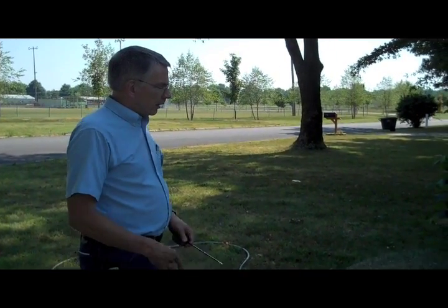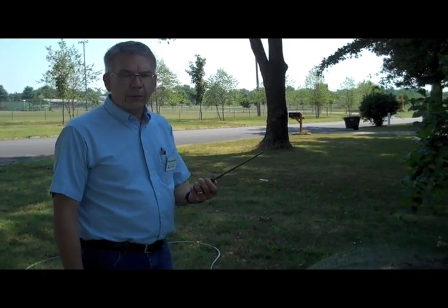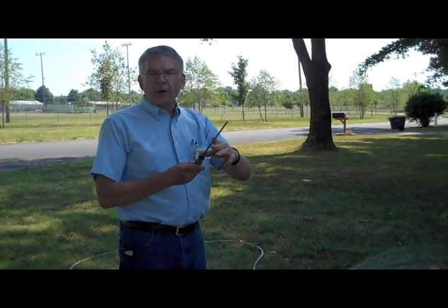So what we're doing is finding out how much moisture is in the ground. A real simple way to do that is with a screwdriver with an 8 to 10 inch blade — push it in the ground and see how far it goes in. If it's a well-watered tree, this should go in all the way.